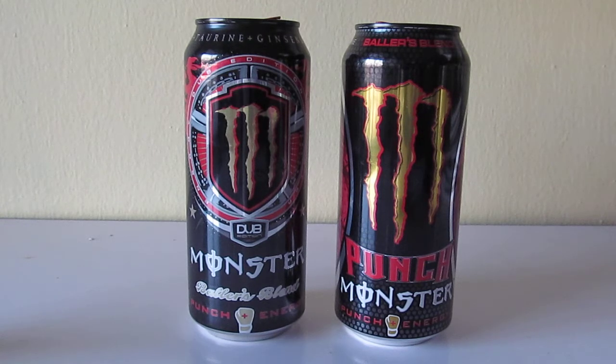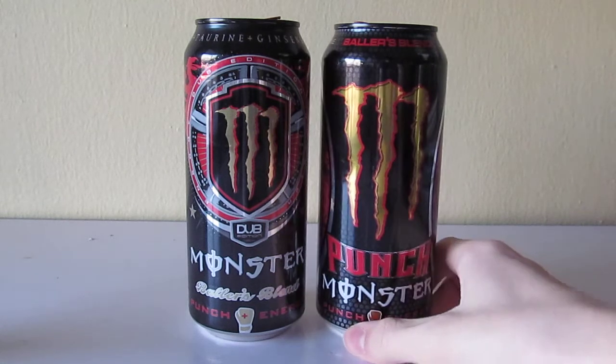Really nothing much different here. I kind of spaced out this review a little — I didn't know what to expect with the new Baller's Blend because I've never tried it before. Not to my surprise, it's almost the same as the old one, really.